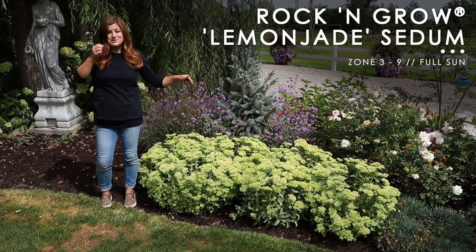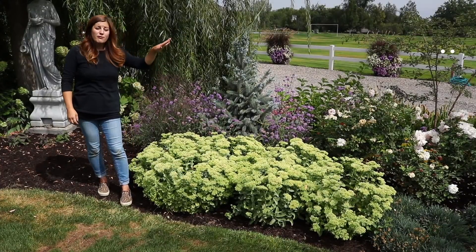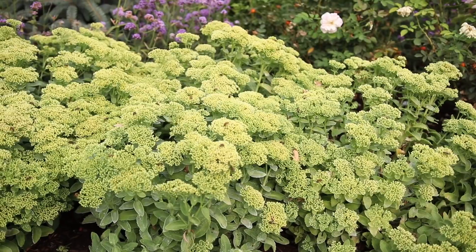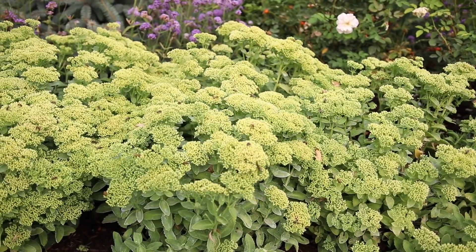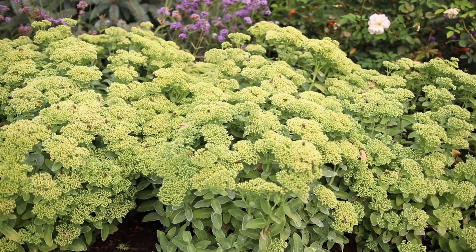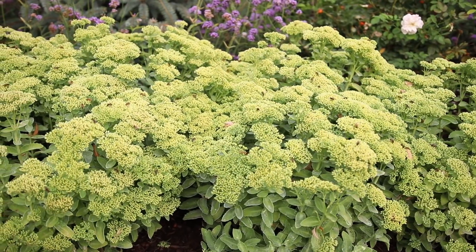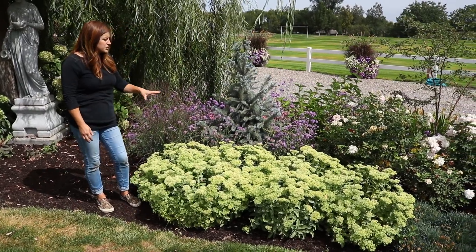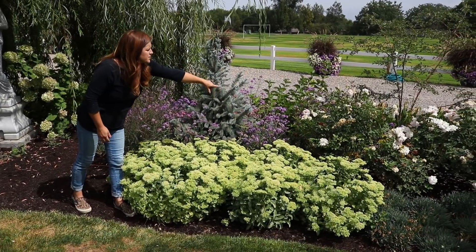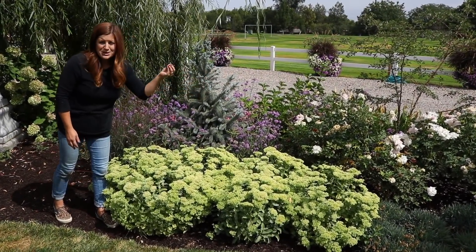Starting with this lemon jade sedum. I looked it up and we planted this on October the 4th last year. There are five plants in this little spot, and we've enjoyed them so much. They're such a bright spot because they bloom yellow rather than the traditional pink. A lot of the sedums that we put in have beautiful pink blooms, but it's nice to have something a little bit different. I've got some Morden blush roses right there, which I allowed to set hips, so they'll be getting their bright orange hips.